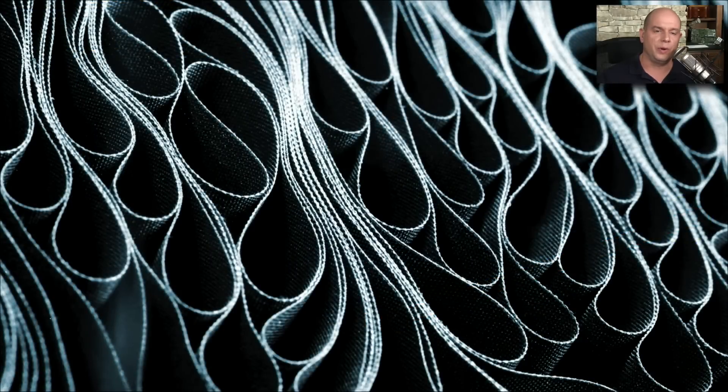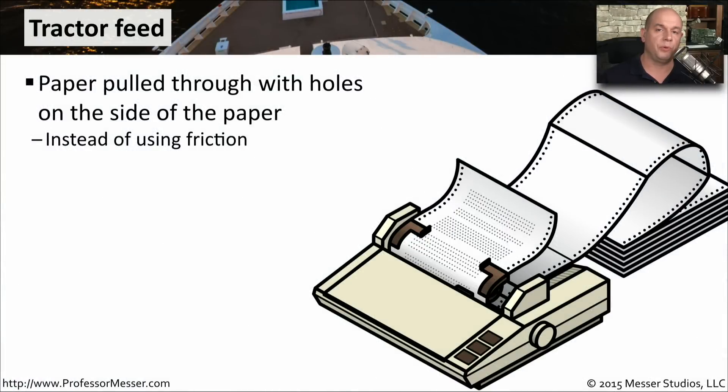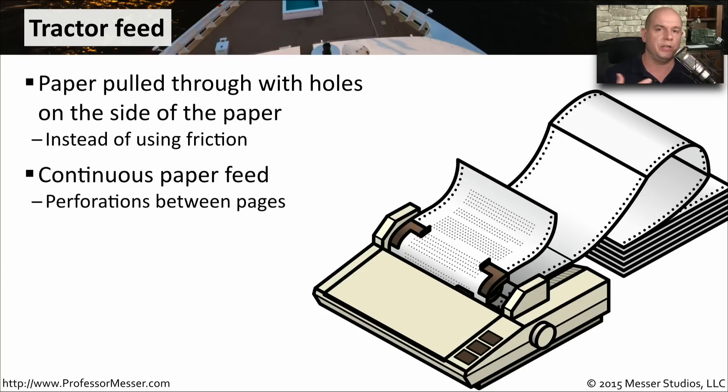Because this is one long ribbon, if you looked inside the printer cartridge, you would see it bundled up like this. It just keeps cycling through until all of the ink across every bit of the ribbon is used. The paper from a dot matrix printer can be pulled through with a friction feed, which uses standard paper, but can also use a tractor feed, where small holes on each side of the paper pull it through. This gives you a continuous piece of paper constantly moving through the printer, with perforations between pages to separate them.